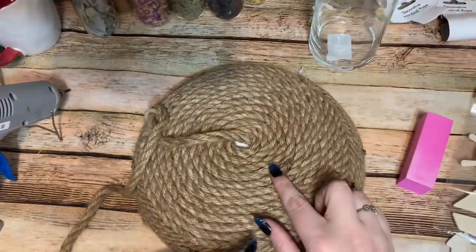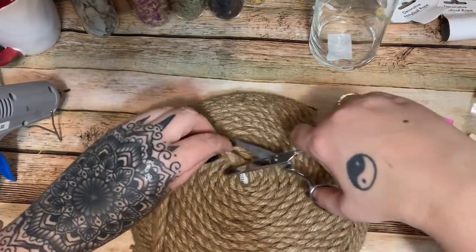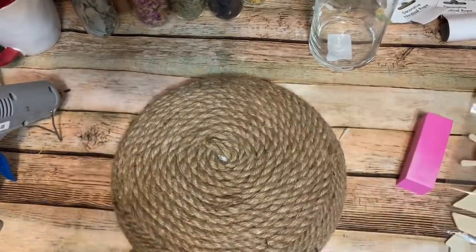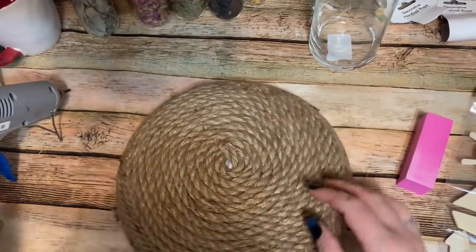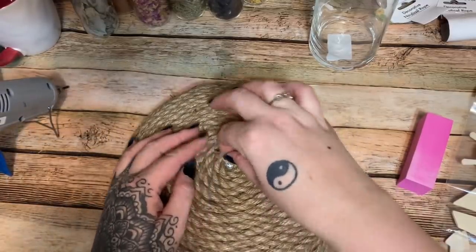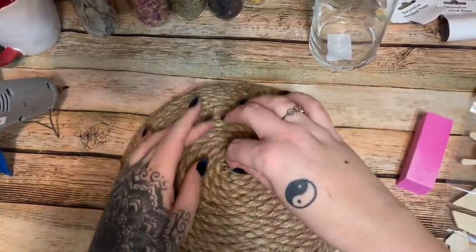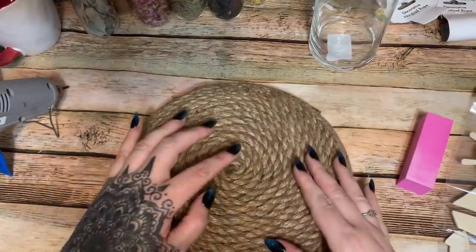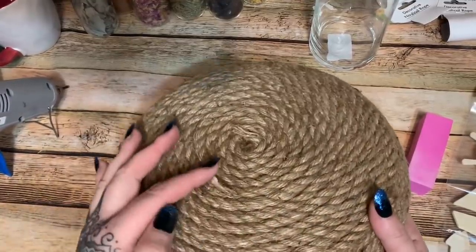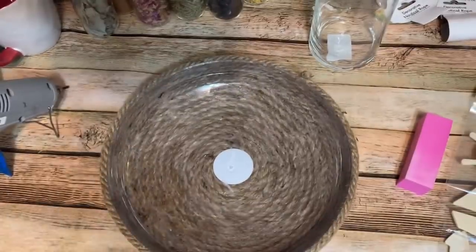I've got most of this glued down and now we're wrapping up the middle. I'm just going to cut this — time to sharpen my scissors! I'll lay that piece of rope over and put a blob of hot glue and work it down as flat as possible. Don't worry if anything is sticking up because once the glue has set and hardened you can go back and trim it away to make sure it's flat so it doesn't rock. And there is the outside done.